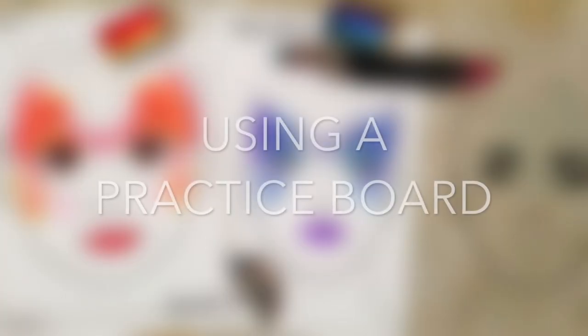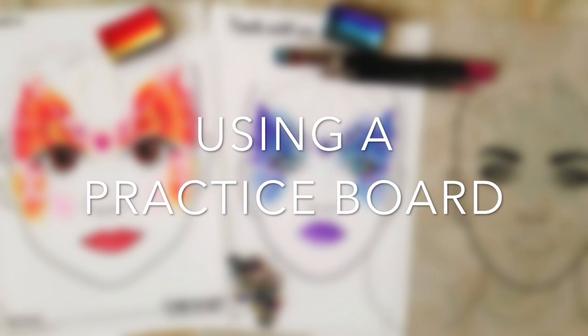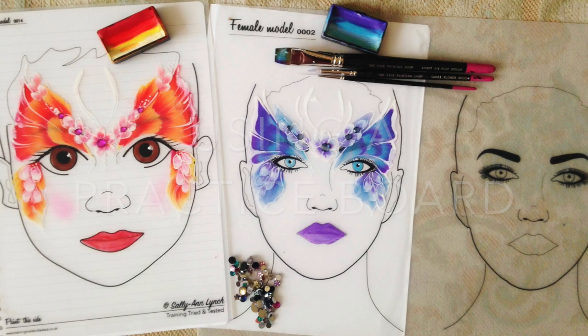I've received so many questions about the practice boards that you've seen me use in my previous videos, especially how I made them, and this is what I'm going to show you first. Then I'll tell you about other practice boards that I'm using now instead, which I think are even better.